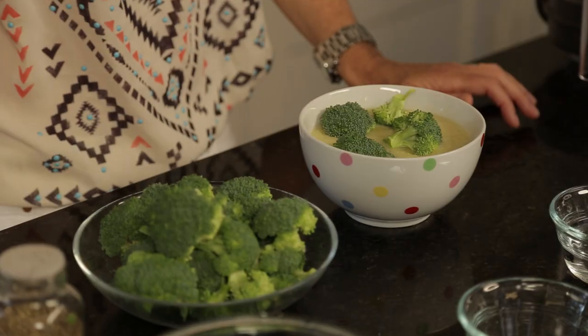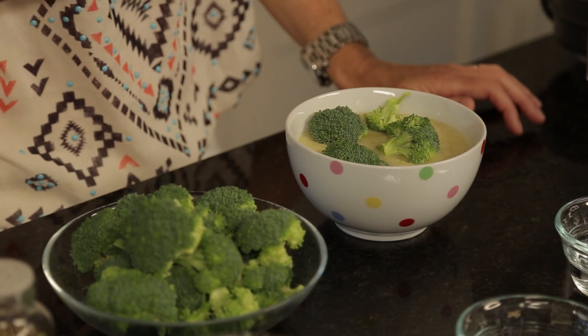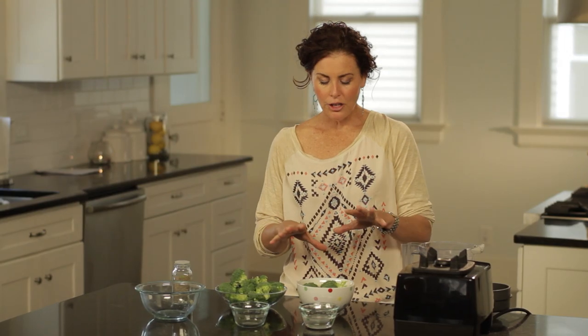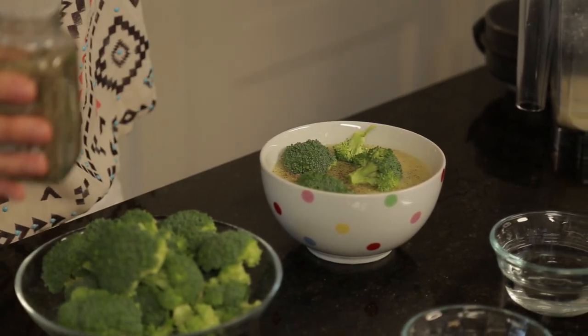Broccoli is a super food — it builds you, it creates a stronger, better you. And it's super yummy in this soup. It looks so good, it's super hearty, it's great on a cold winter's night. To finish off, season with pepper to your liking — I like a lot. Pepper adds a lot of flavor without any calories or anything detrimental to your body, and it also helps your circulation.